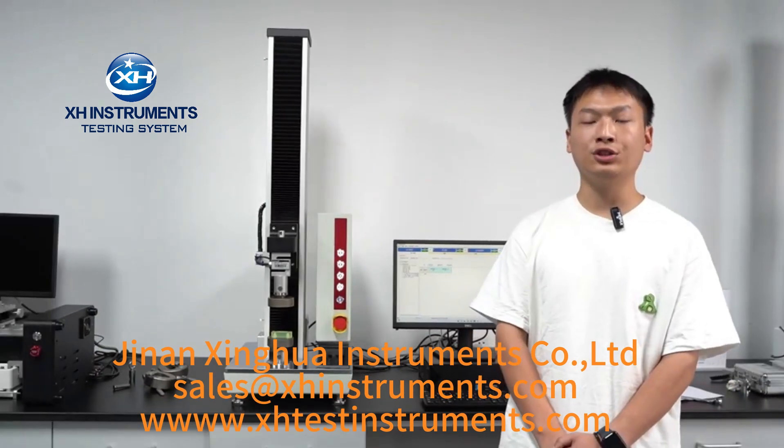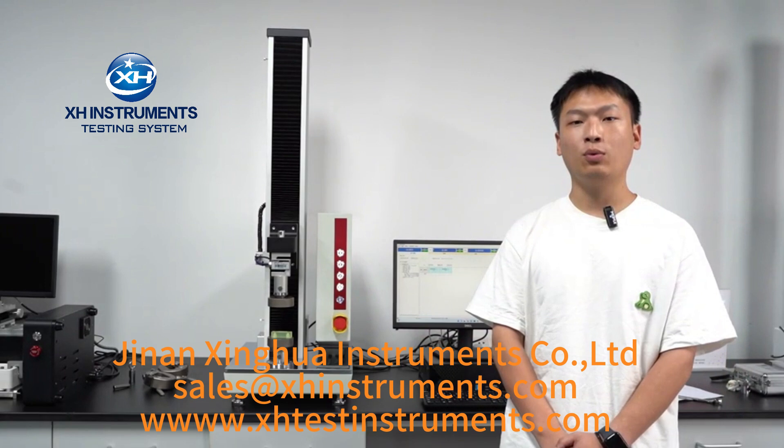Hello everyone. In this video, I will introduce our high-precision tensile testing machine to you. After watching this video, you will learn about the basic components, startup methods, and main safety functions of the experimental system.